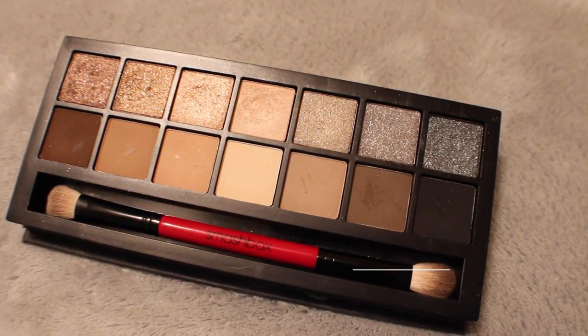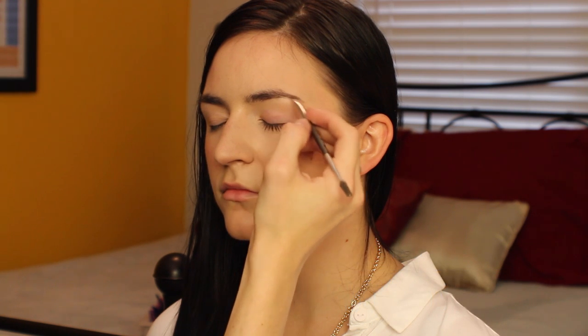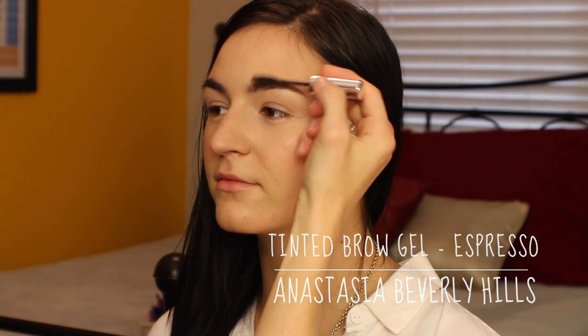Now that blush and bronzer are done, I'm moving on to brows. I'm taking two of the cooler tone shadows from my Full Exposure Palette, mixing those together with a little angled brush, and just flicking that through the brows very, very light and naturally. And then I'm going to set that all into place with the Espresso Tinted Brow Gel from Anastasia Beverly Hills.